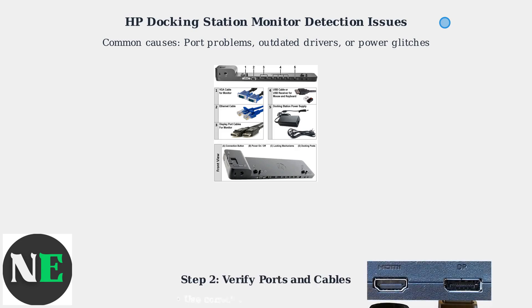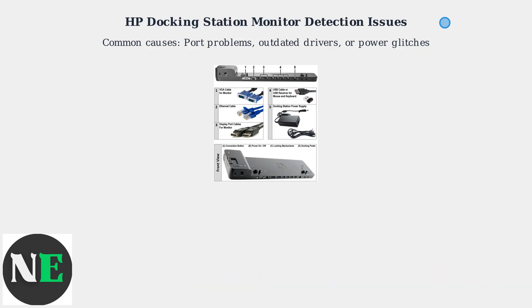Verify you're using the correct ports and cables. For example, 4K resolution at 60Hz requires HDMI 2.0 or higher. Check that your cables support the necessary bandwidth. Test a direct connection between your laptop and monitor, bypassing the docking station. This helps isolate whether the issue is with the dock or the cable and ports.